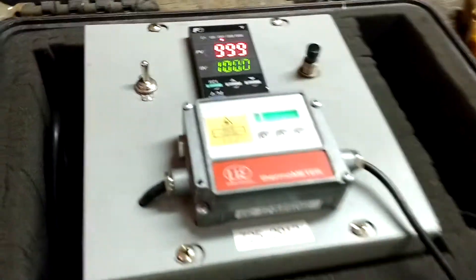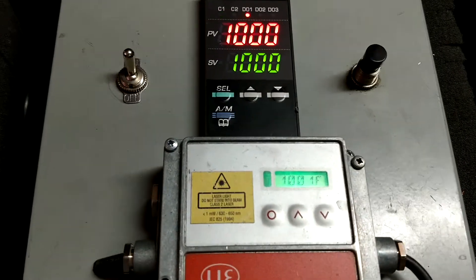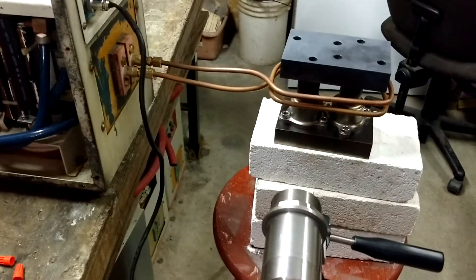And then here's the — I have it holding for 5 minutes, but the program, you can go for 45 minutes if you want. See 1000°F here.